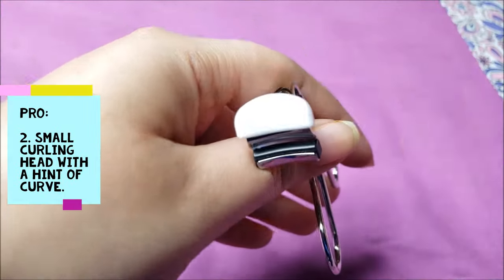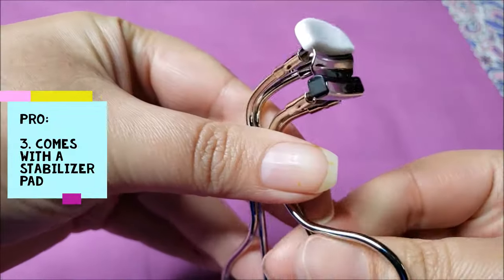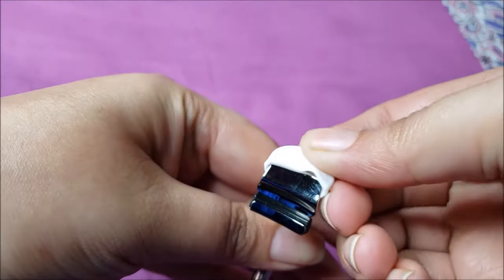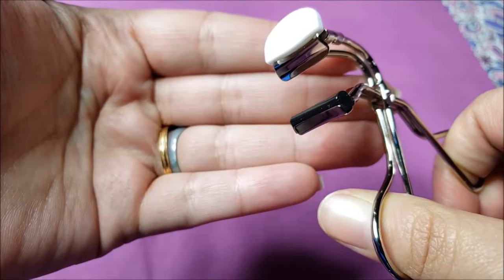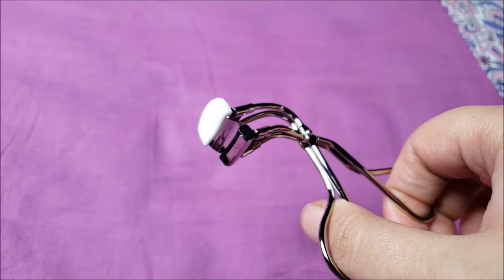Its curling head is small with a hint of curve to it. The white pad is a stabilizer pad that rests against the eyelid while curling. The black rubber pad is to cushion the eyelashes while curling.